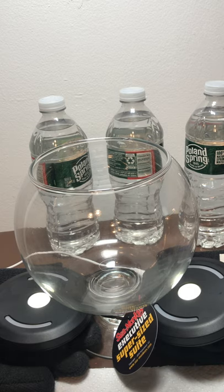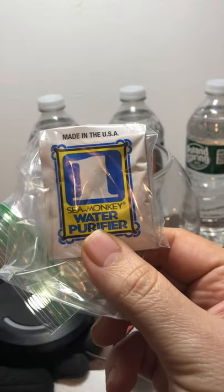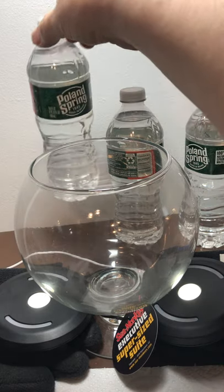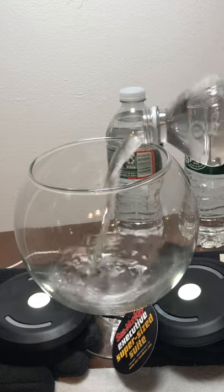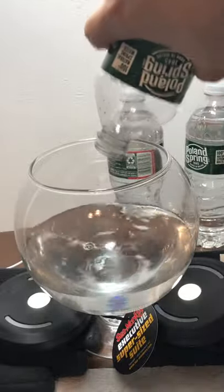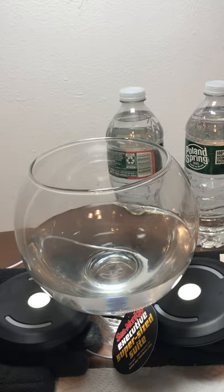You saw the list over there — you can pause the video and read it. There are four packets that they said to put in. Unfortunately, I recently got a package of purified water. Each one has 17 ounces, so four of them should be near the full amount. The instructions say to leave about one inch from the top of the container, so I don't think I'll need all of them.